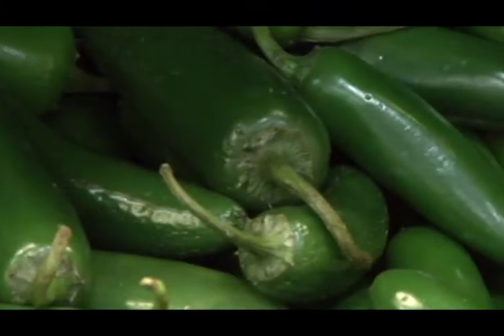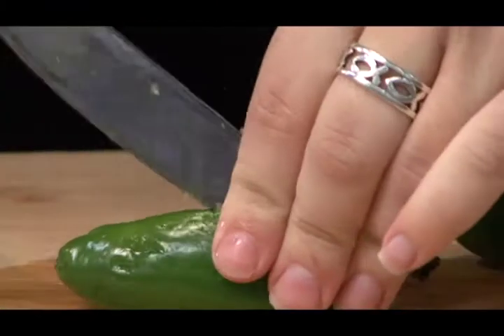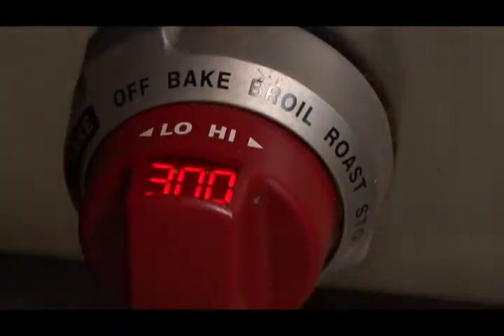You will need to select eight medium-sized jalapeño peppers from the produce section. Cut the peppers in half and remove the seeds. Preheat your oven to 300 degrees and spray a baking sheet with cooking spray.